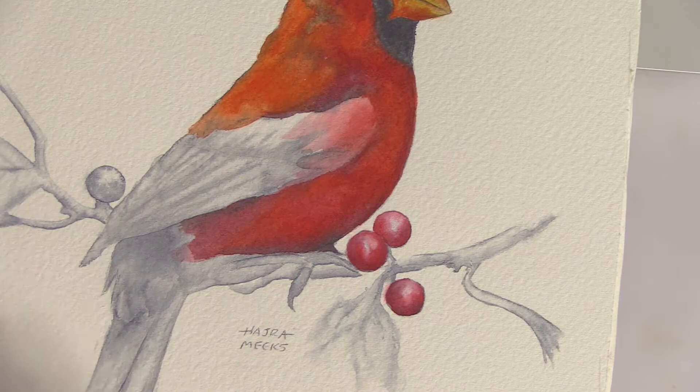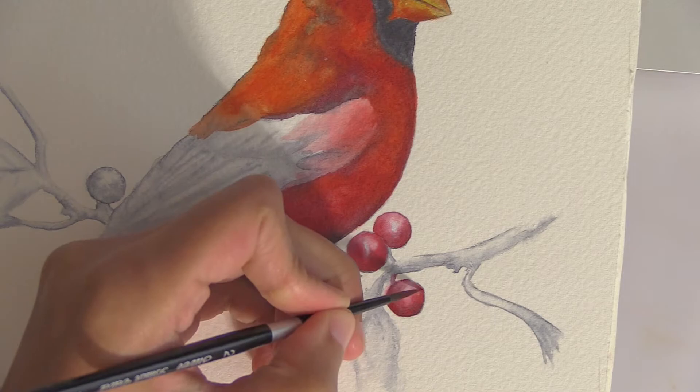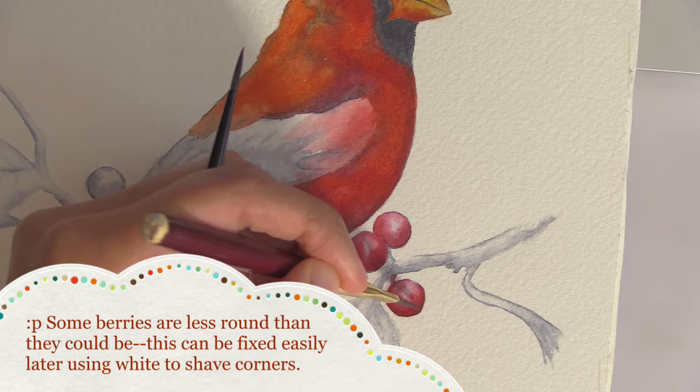Because I already filmed most of the bird including the hardest part — the face — the last part I filmed was the red berries with blended white highlights. It took some time to finish him off later, and then this flashy bird is all ready for the holiday season. I hope you're inspired to paint a flock of crimson cardinals yourself.